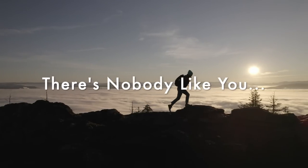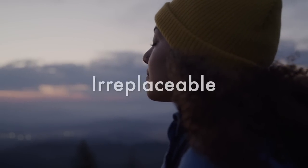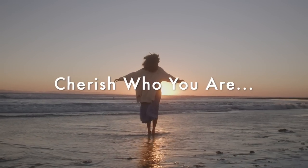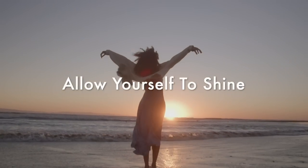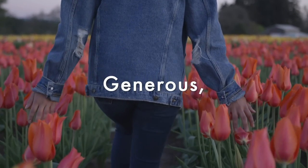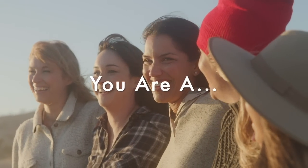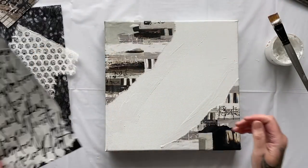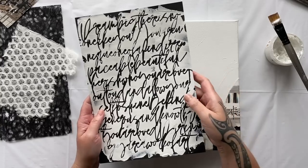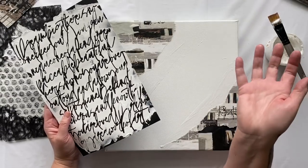Dream big. There's nobody like you. You are unique, one of a kind, irreplaceable, beautiful. Cherish who you are. Love out loud and allow yourself to shine. Be kind, generous and know that you are loved. Darling, you are a work of art. What I love about this particular text is that it's got fantastic movement and texture to it, and you can't really tell what it says, but it's very deep and meaningful. I just love that — it's so very me.